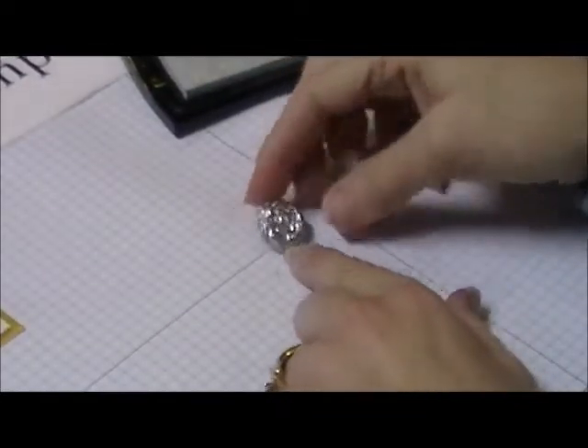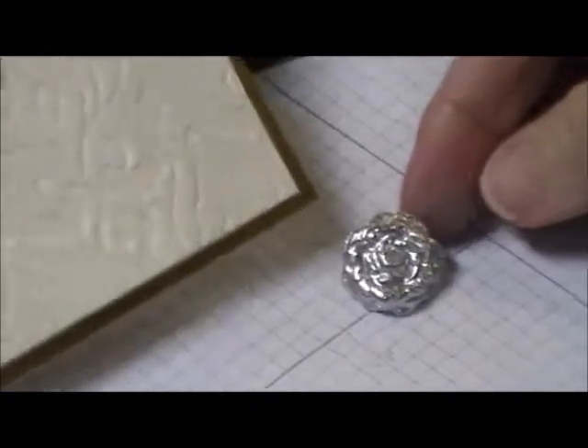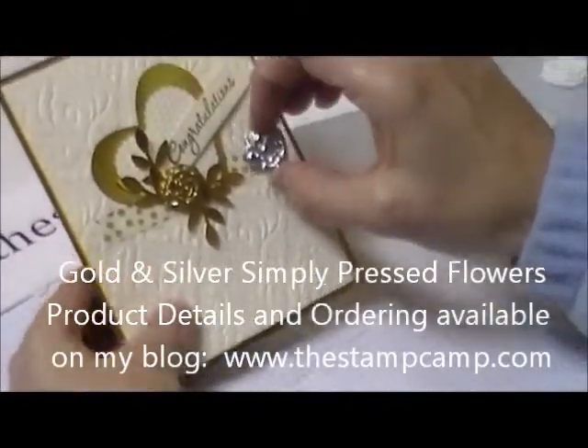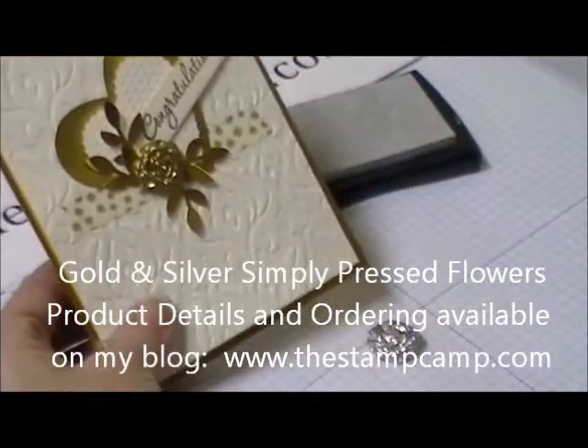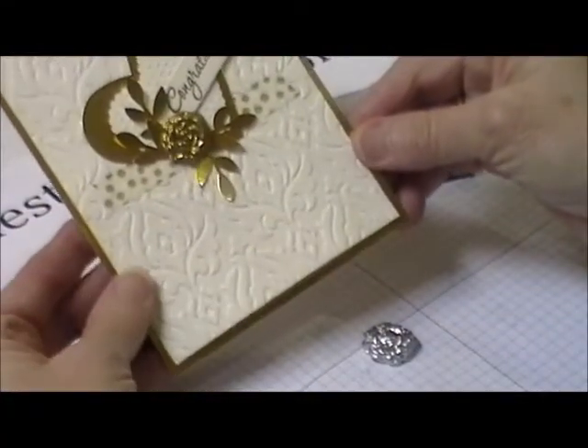But that is how I got the gold on my card. So now I'm going to change it up into a silver, and then I'll have a silver anniversary card. That is my tip for today — thanks for stopping by!